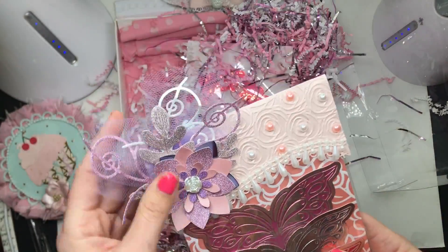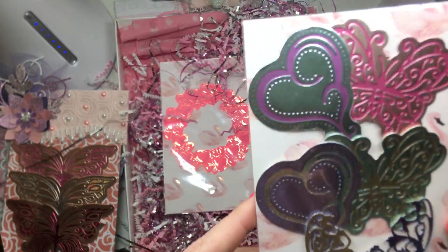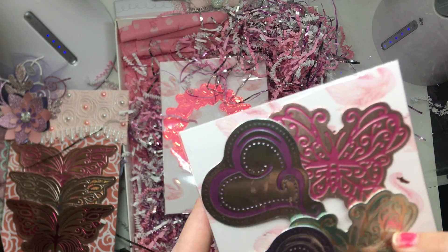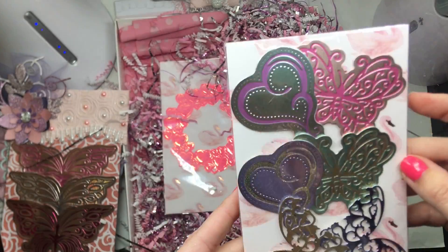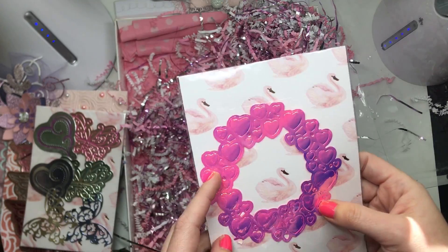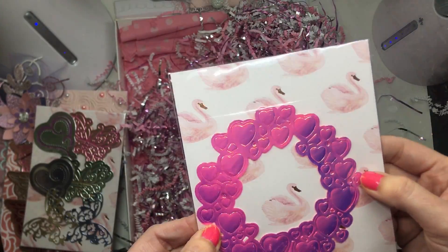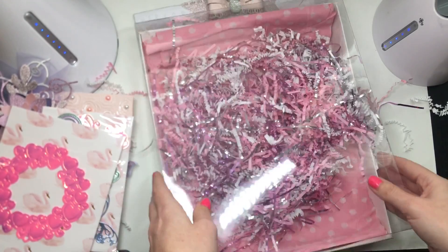Look at this butterfly — so intricate! This heart one right here, and then this butterfly with a swirly heart style — beautiful colors and paper. I don't even know where she got this paper; it's like that fake plasticky material. So cute girly — look at this fun box, I'm totally going to reuse this!